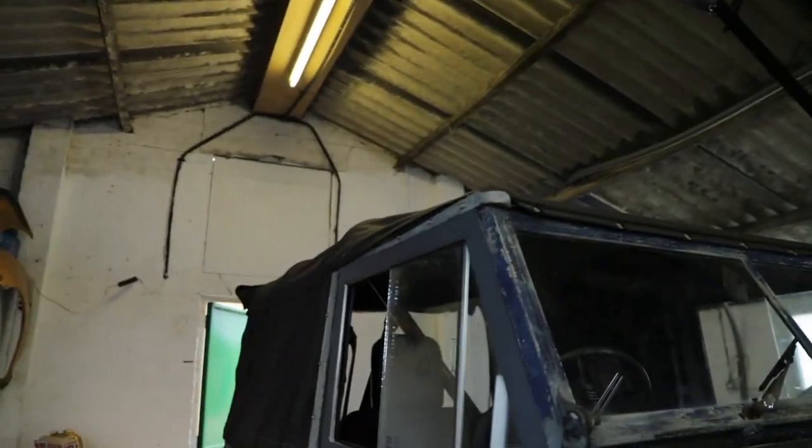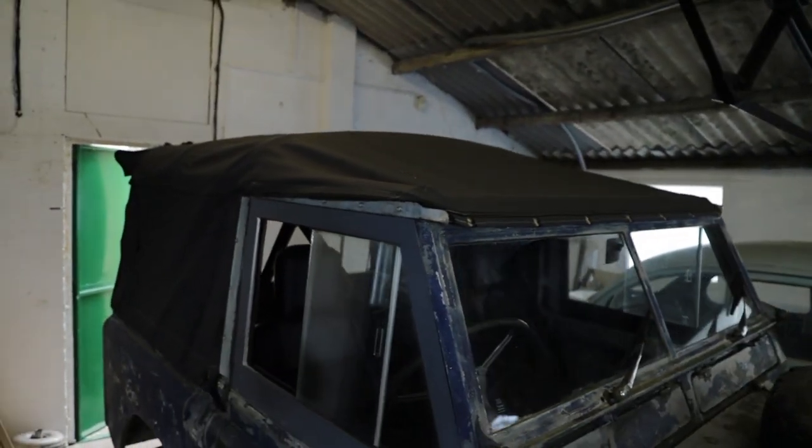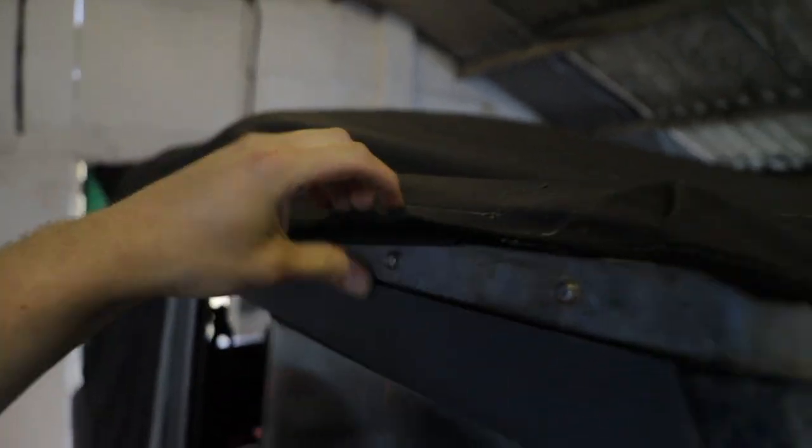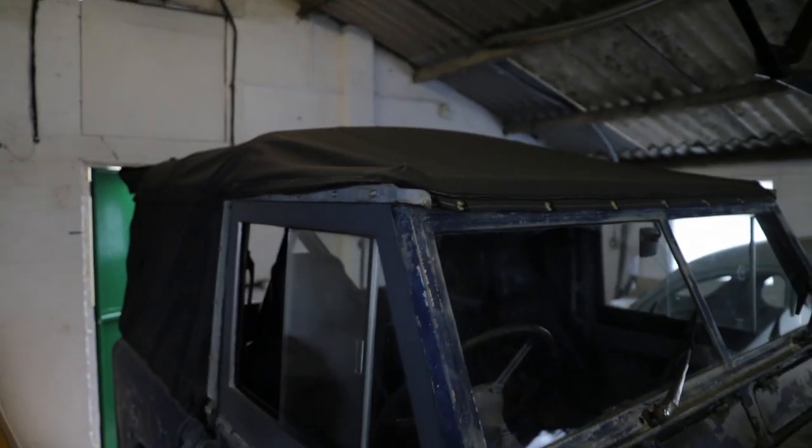I've bought a bikini top for it. The current roof is in really good condition — it's a bit dirty and grubby. You can kind of see it's not really fitting well. It's got poppers where I think poppers should be, so I don't think it's the exact right roof for the car.